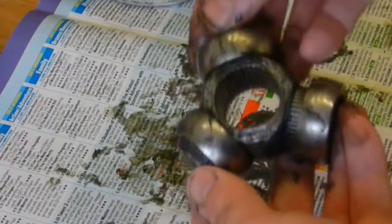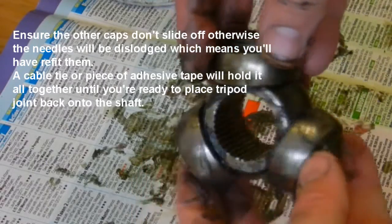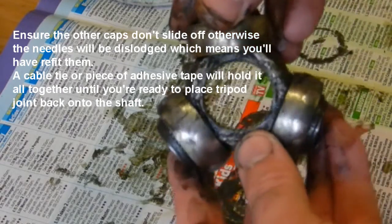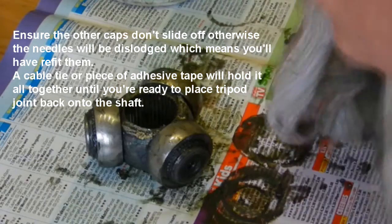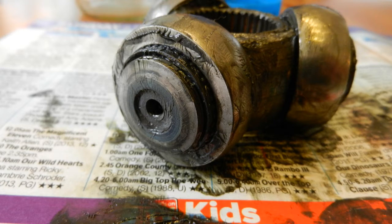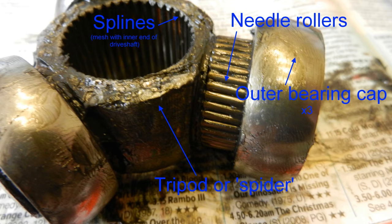As you can see from the video, it's quite straightforward — just a little bit fiddly. Take your time if you've not done anything like this before. If you saw the previous video regarding the tripod joint, you'll know that getting the tripod part off the spider off the shaft was an absolute pig of a job. Watch that video for the reasons why it was so tight. Hope you find it useful and I'll see you in the next video.